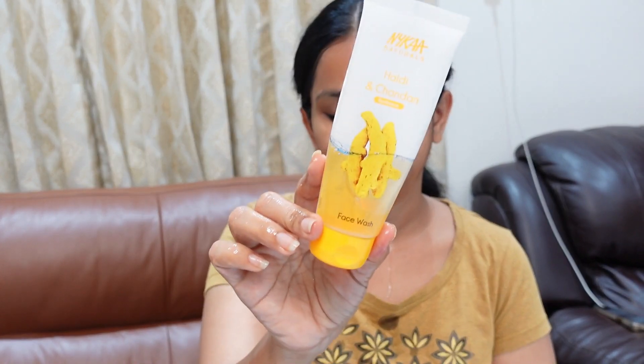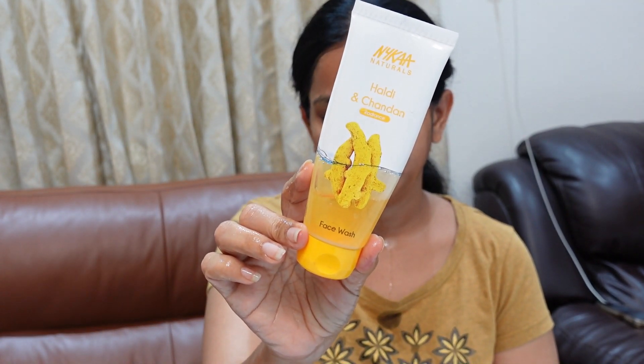Just one or two pumps. It's very helpful to massage the oil cleanser onto the face to break down makeup. In the next step, we will use a face wash.